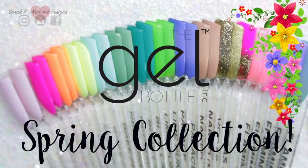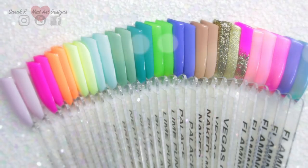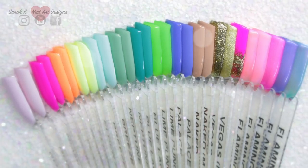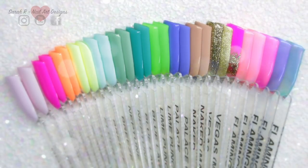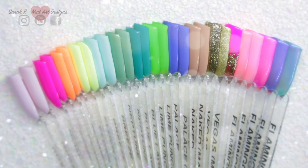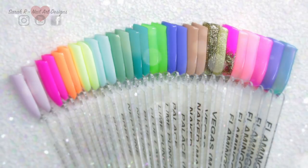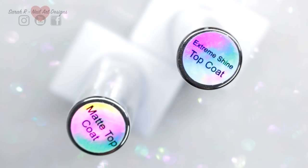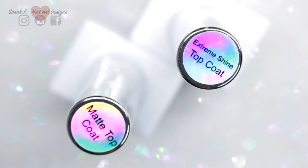Welcome back! Today I have a swatch and comparison video for the new Gel Bottle Ink Spring Collection gel polish colors. These have been available to buy as a complete set for about two or three weeks. All the swatches will have two coats, and I'm doing two of each color — one with the new formulation extreme shine top coat and one with the new formulation matte top coat.